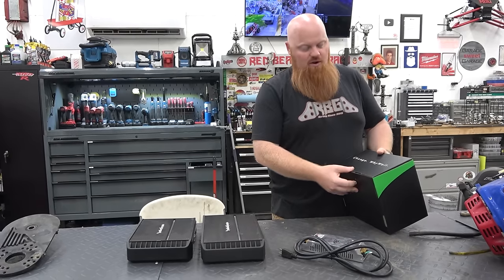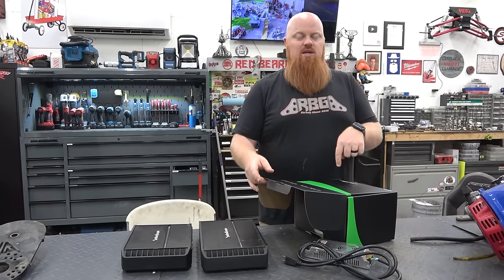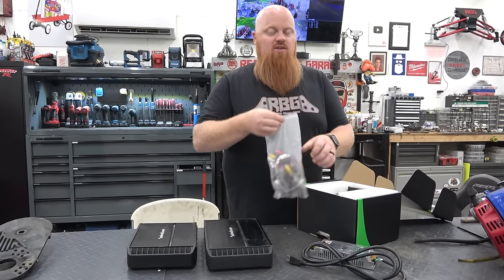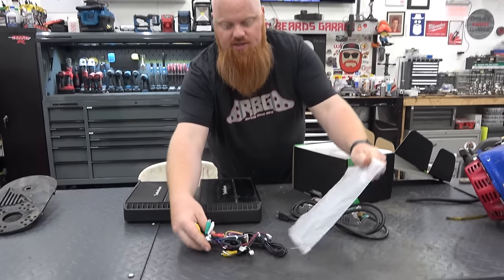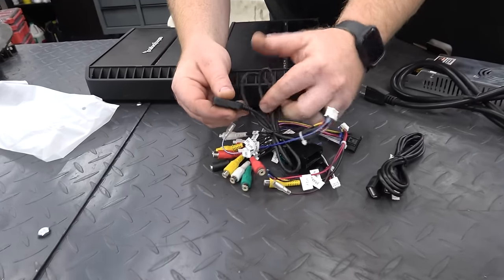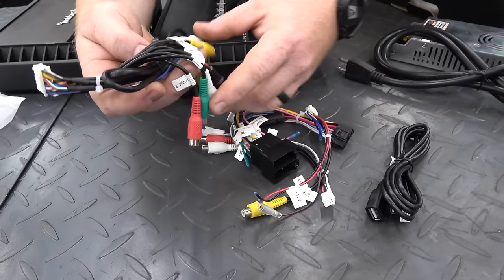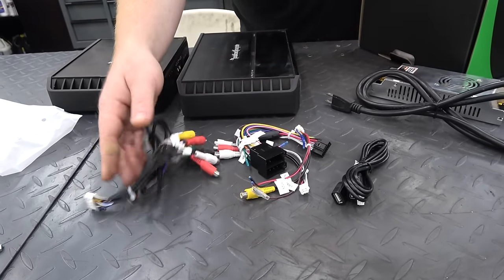I'm so excited because I've always loved car audio. We're going to pull this open — this radio has 4G internet, you can put a SIM card in it, it has GPS, Wi-Fi, everything. They have a really good equalizer in them. In the box you've got a bag full of connections, USBs, the SIM card holder, and all the harnesses for things like mic and subwoofer out.